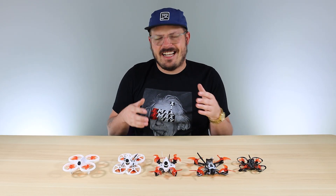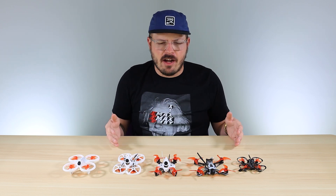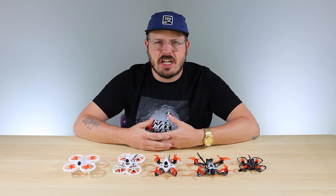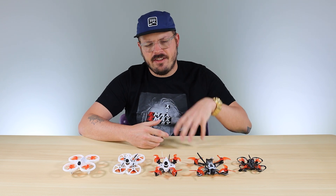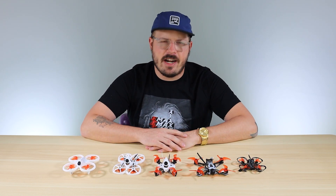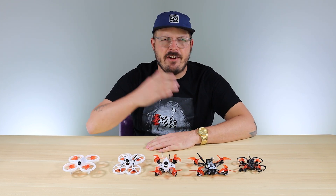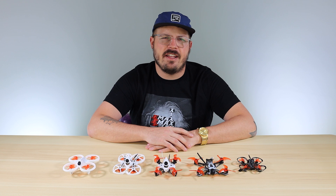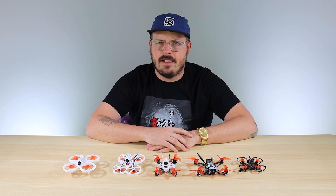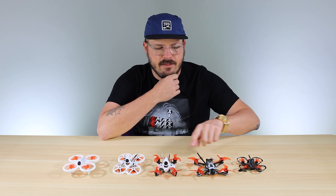Hopefully this video helped you decide which direction to go with our micro line of drones. If you have any suggestions or questions about any of these models, put them in the comments below — I'll make sure to read and respond to them. Hit that subscribe button or notification bell to stay up to date on videos like this. Until next time!